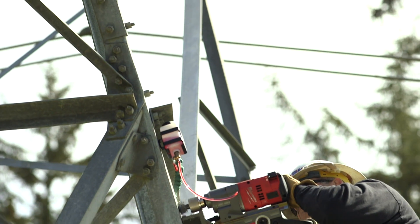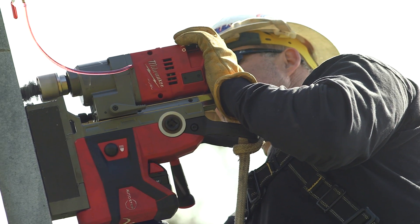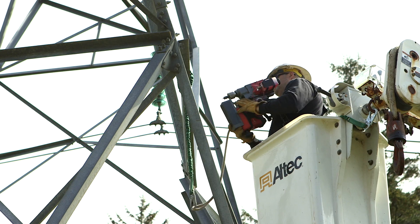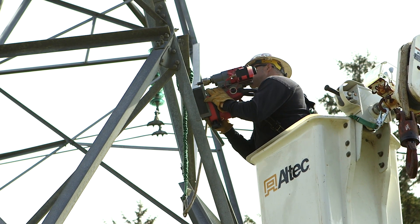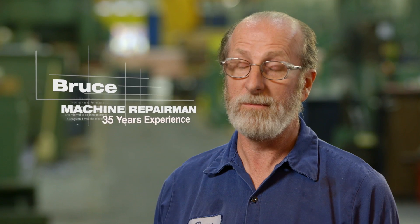The magnet itself is independent — it doesn't need a generator or an extension cord to keep the magnet engaged. It's right down to a one-man operation. The weight is amazing; you stick it to the tower, it holds great, it drills beautifully. I was really pleased to see how strong the magnet is and also how powerful the drill is itself.